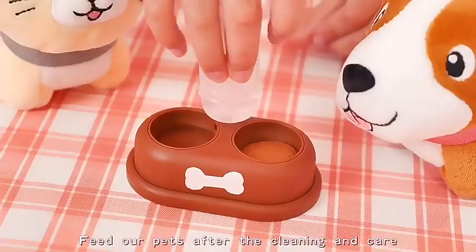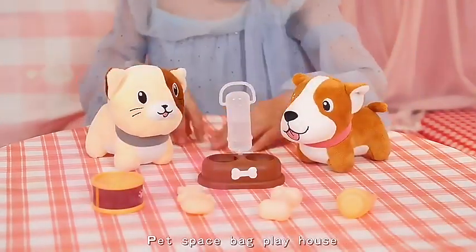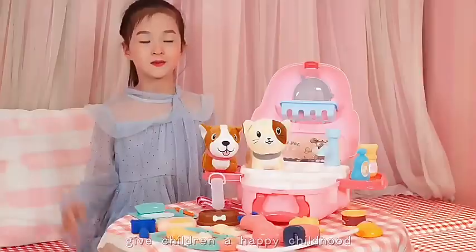Get out of pass after the cleaning and care. Pet Space Pack Playhouse gives children a happy childhood. Bye-bye.